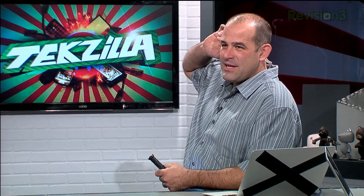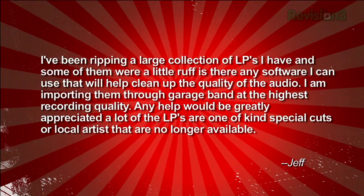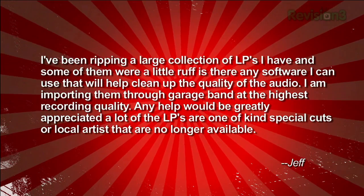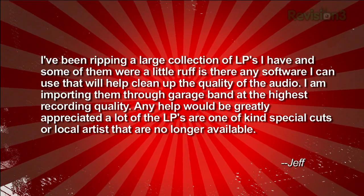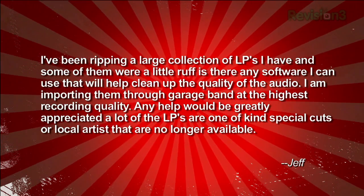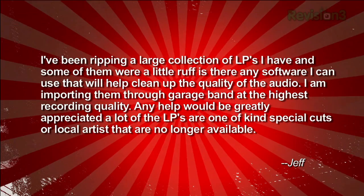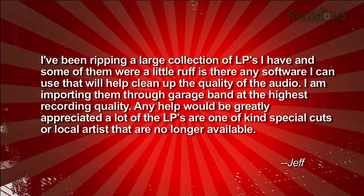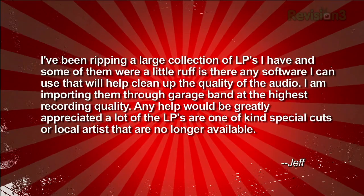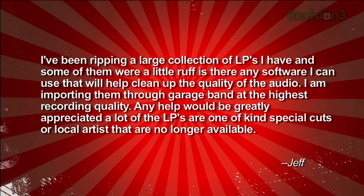We got a holiday road trip coming in, but I think right now it is time for a genuine tech question. Jeff writes in: Love your show. I've been ripping a large collection of LPs I have, and some of them were a little rough. Is there any software I can use that will help clean up the quality of the audio? I'm importing them through GarageBand at the highest recording quality. Any help would be greatly appreciated. A lot of the LPs are one of a kind — special cuts from a local artist and are no longer available. Thank you, Jeff.